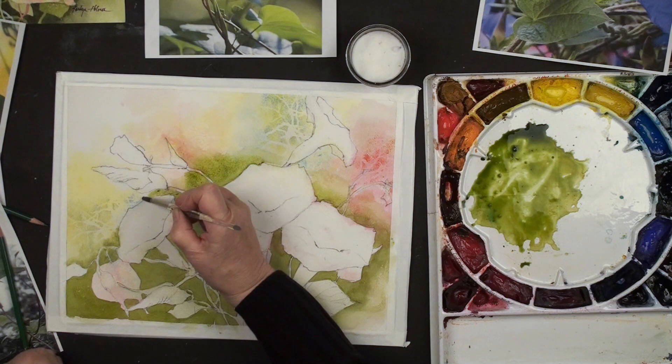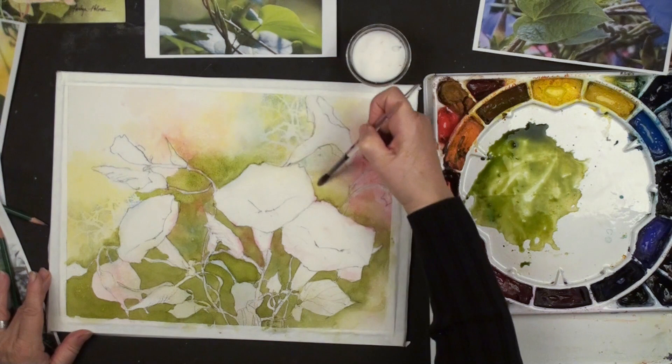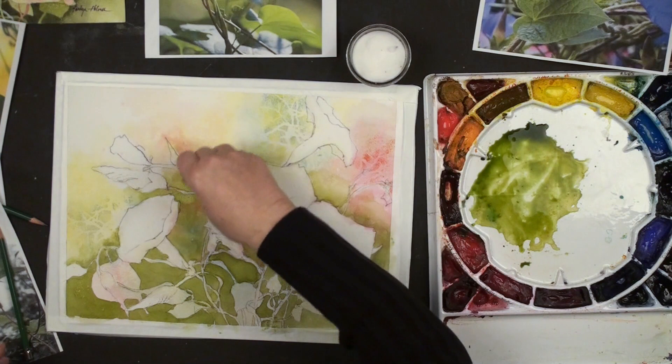Now you always wondered why I had so much salt in my paintings - now you know. We're going to put a little salt in all of these lost edges and go dry this. Now we're ready to start the next layer, so that means we've got to have our HB pencil out again and draw in some more leaves. I was just looking at this one - see there's this first layer, this layer, and then the real dark.